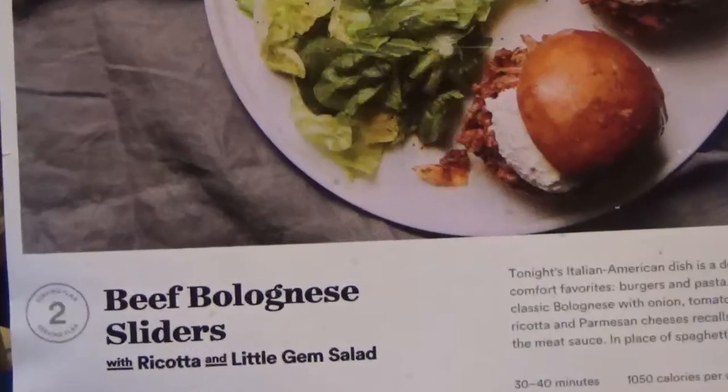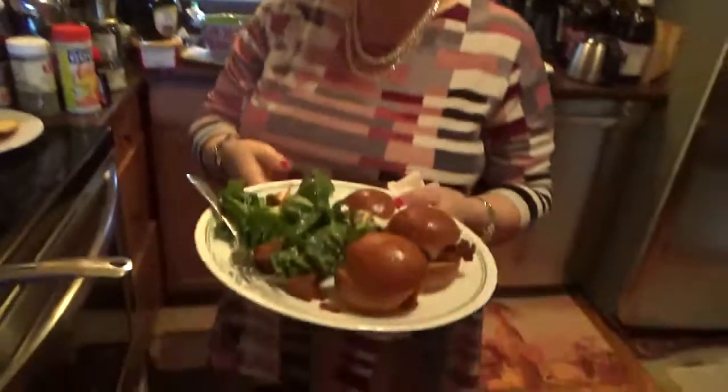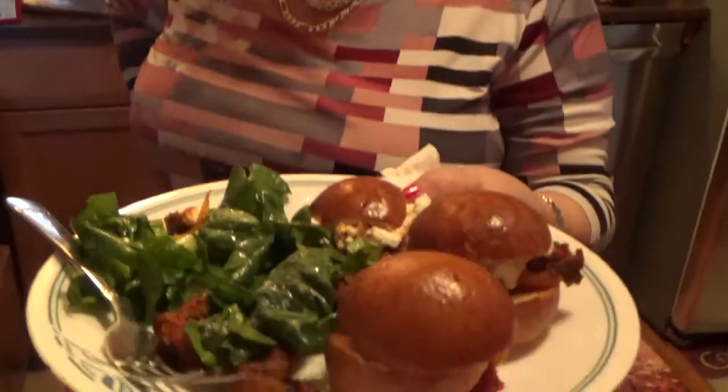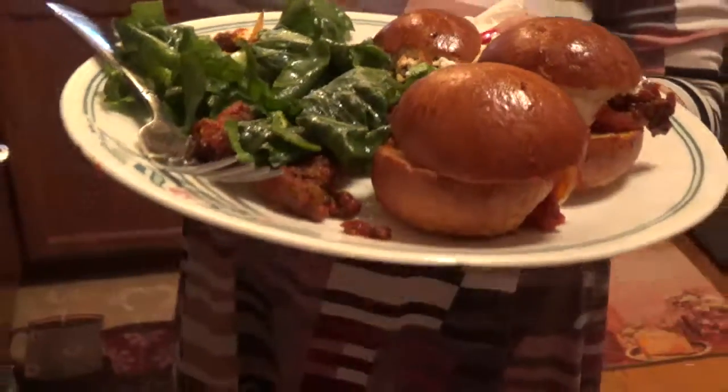Beef bolognese sliders with ricotta and a little gem salad — came out delicious! This is a plated meal, but of course you don't need to get plated. You can make it yourself — go to the supermarket, get the ground beef, see how I made it and make it yourself. Anyway, this is it. Came out very, very good. I'll see you again with another recipe. See you probably tomorrow. Bye-bye.